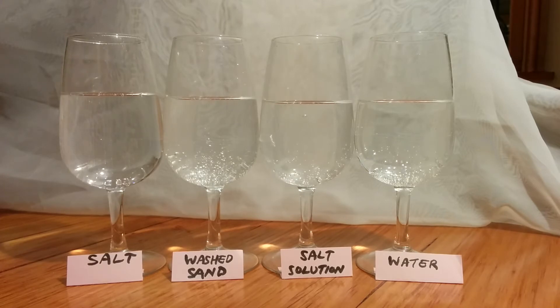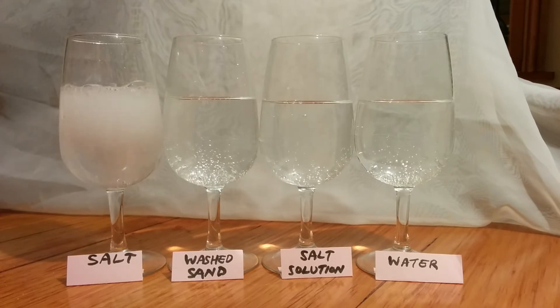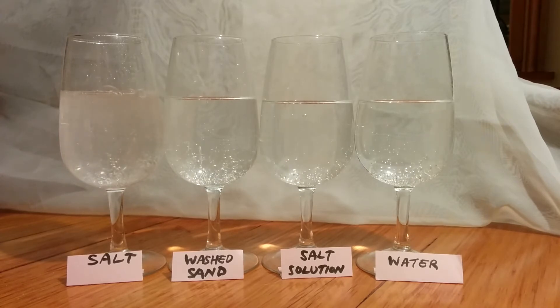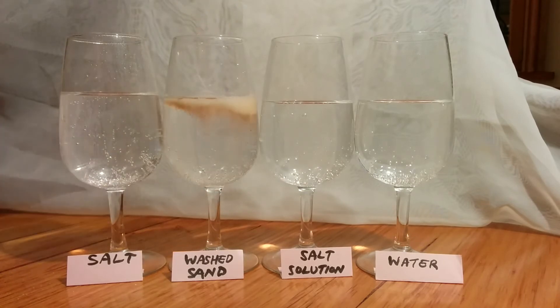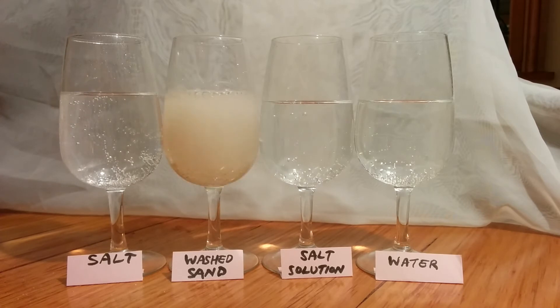Here's a generous pinch of salt — and it's pretty fizzy. Here's a generous pinch of washed sand — and it's pretty fizzy.